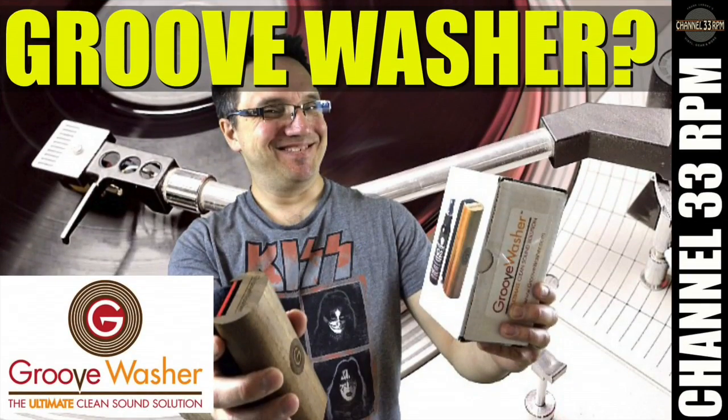Typically, if I have one or two records to clean, I'll use my disc washer or the groove washer record cleaning system — I showed that to you a couple of months ago. But for bulk cleaning, there's only one thing I use, and that's my SpinClean. Check it out.